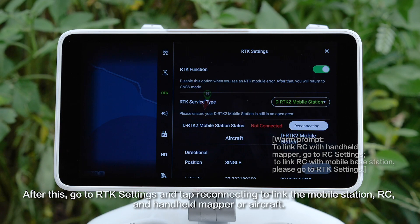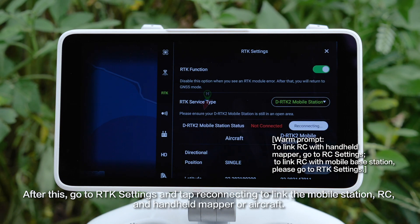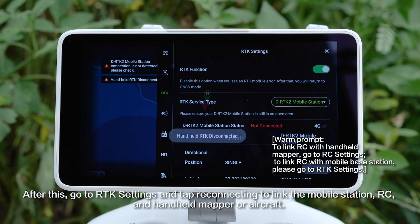After this, go to RTK settings and tap Reconnecting to link the mobile station, RC, and handheld mapper or aircraft.